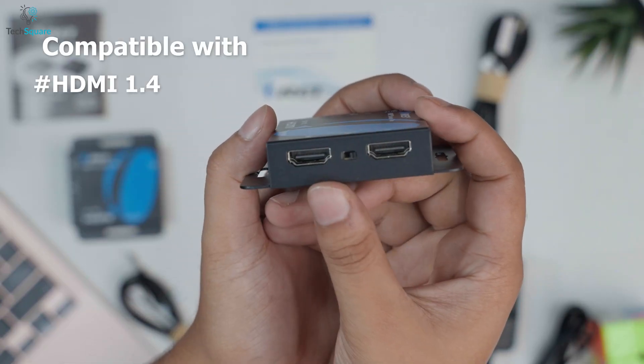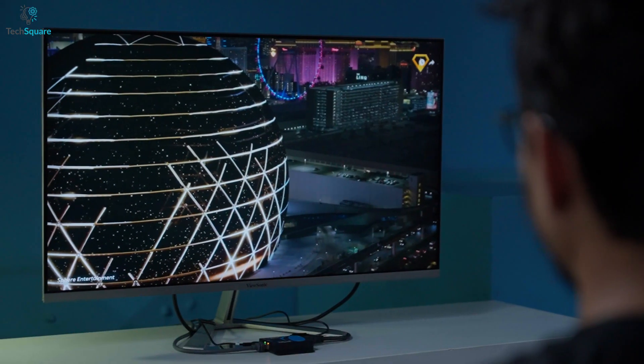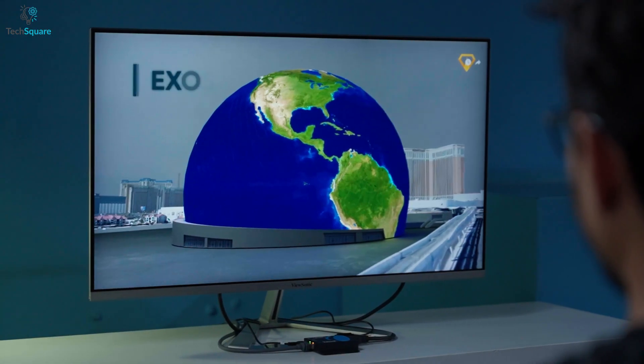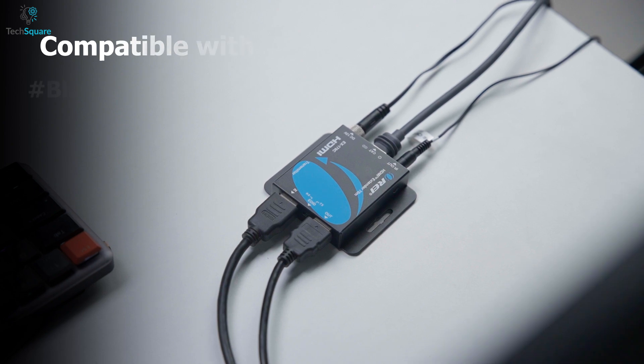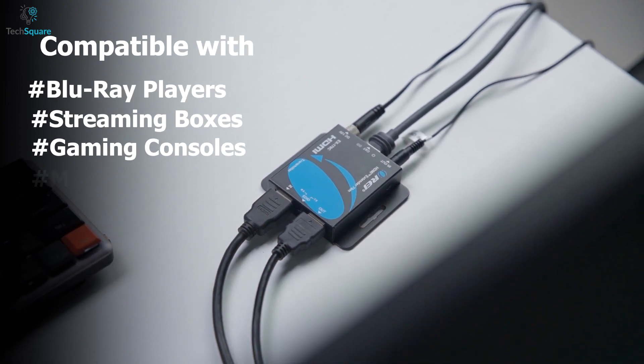Since it's HDMI 1.4 and HDCP 1.4 compliant, it's compatible with a wide range of modern HDMI devices. That's great for anyone using Blu-ray players, streaming boxes, gaming consoles, or media players.